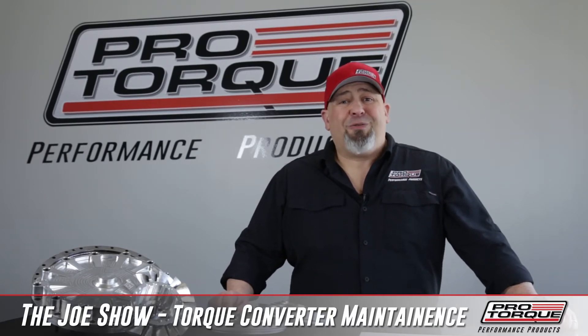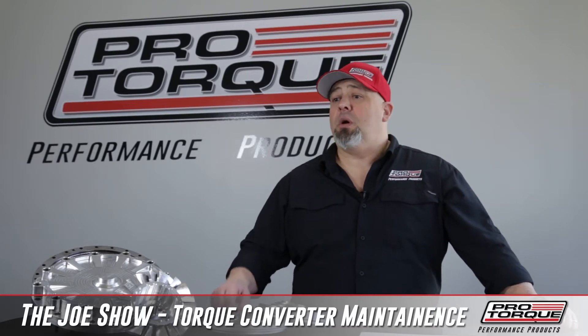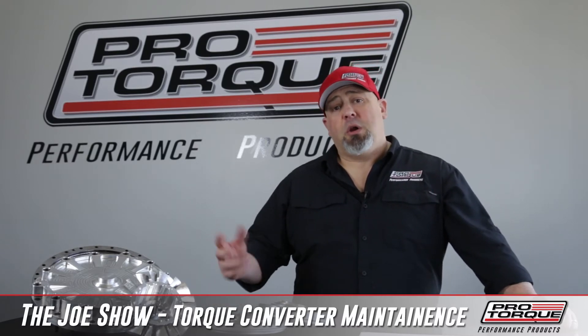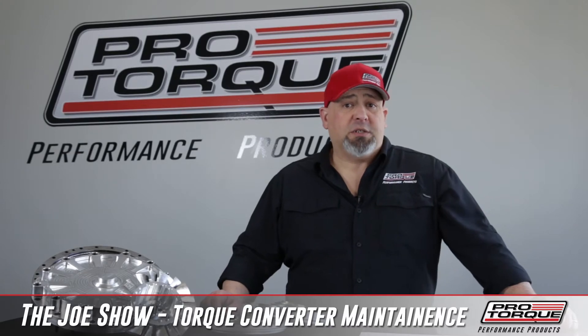Make sure that when you're ready for the beginning of the season, everything is right. Of course, if you have a failure or an issue or a breakage — trans-breaks — that's the benefit of a bolt-together torque converter. You can open it up, clean it out, inspect it, freshen it, and replace those parts.